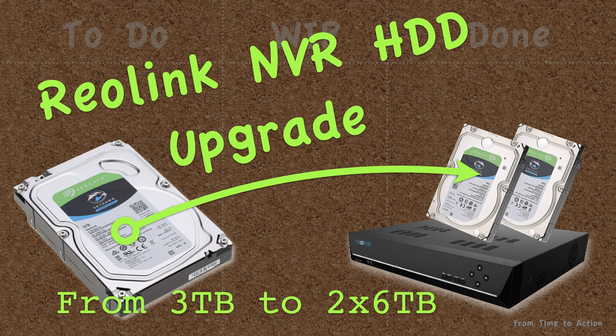One interesting detail I noticed after this upgrade is the noise level. The original 3GB hard drive was very loud. The new 2 hard drives are so quiet I barely hear them. Unfortunately, I didn't measure the sound level and I didn't record the sound to compare — but just believe me, it's much quieter.